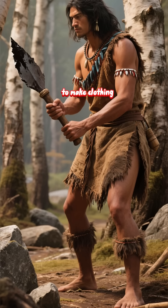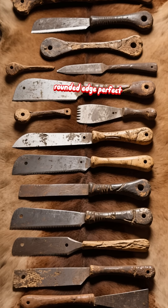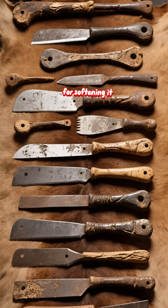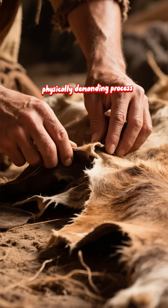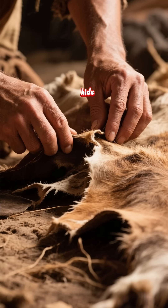Next, you need to make clothing. You'll need scrapers. These tools have a thick, rounded edge perfect for removing flesh and fat from the inside of a hide and for softening it. This is a tedious, physically demanding process that requires patience and skill to avoid cutting through the precious hide.